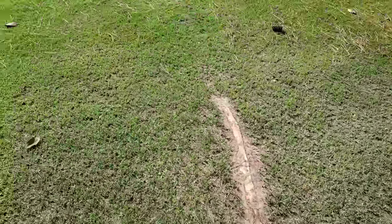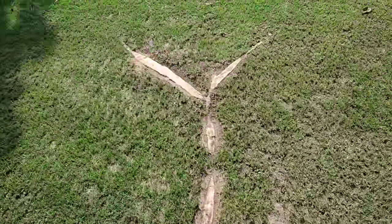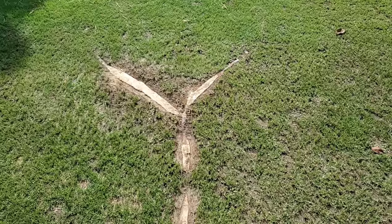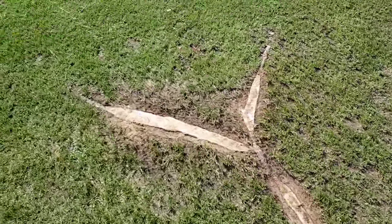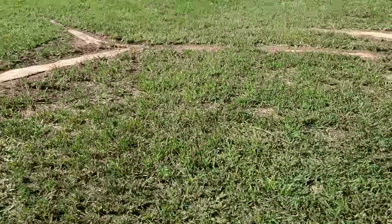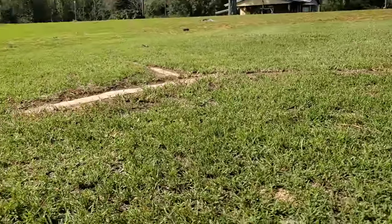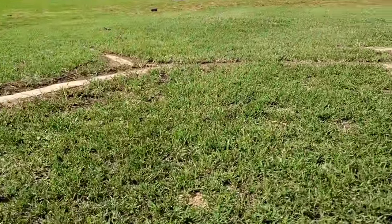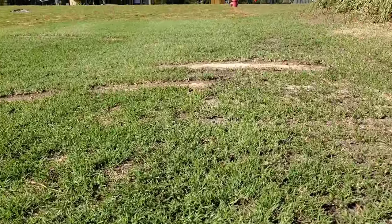It was just a headache mowing around these things, but not anymore. I kind of took them down a little bit below ground level. That way, whenever I do a top dressing, I can fill those in.